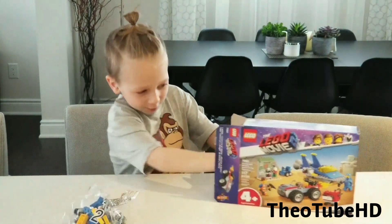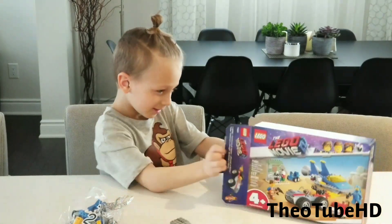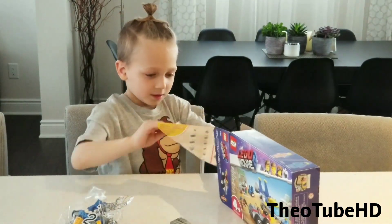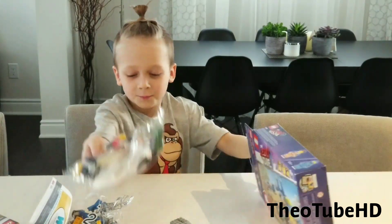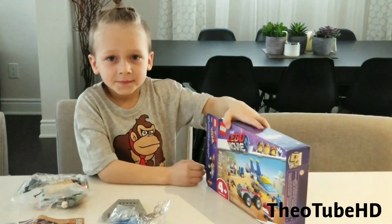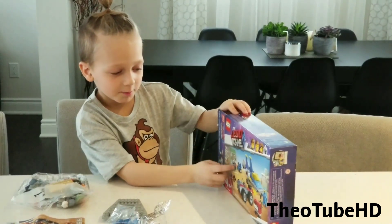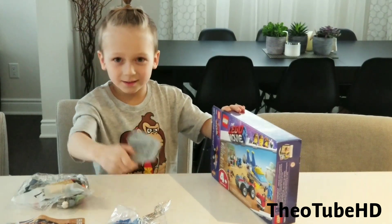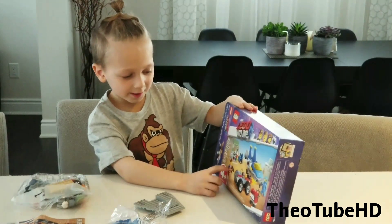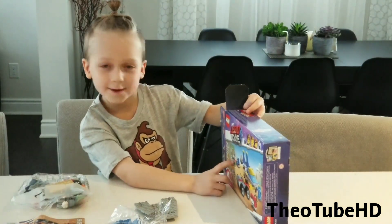So here's the tomb. Here's the base of the spaceship. Here's the instructions. And here's the bedroom. I took out everything. Now I'm going to tell you about the box. So here's the spaceship, here's the base, here's the car, here's Emma, here's Benny, and here's something with the gas.